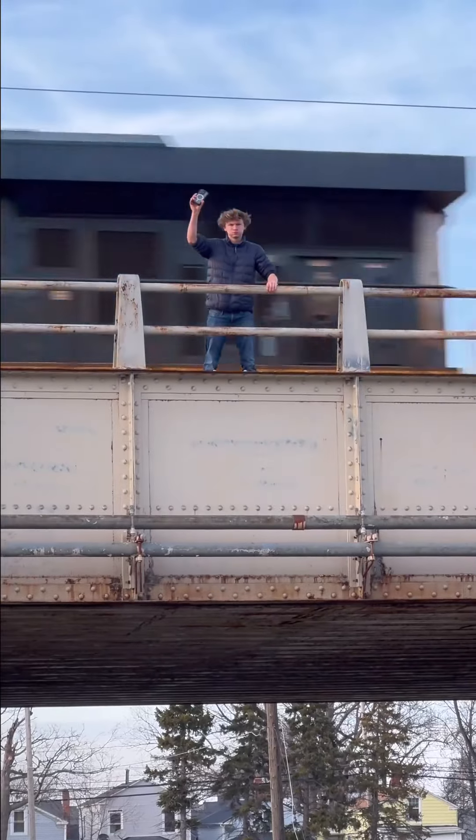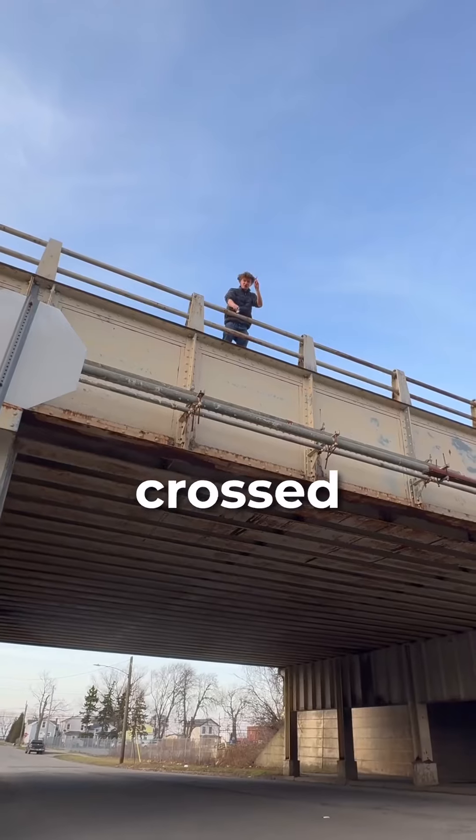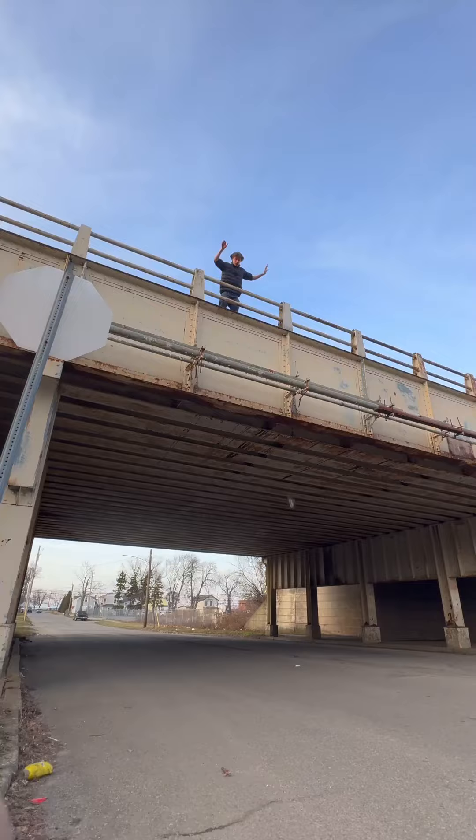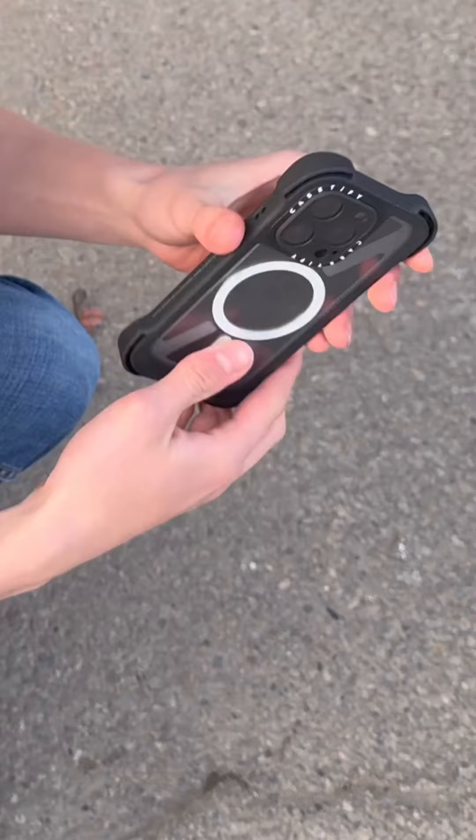Level 2, 20 feet. Next, I wanted to see if it could survive a 20-foot fall onto concrete. Fingers crossed. Moment of truth. It passed the test. Let's go!